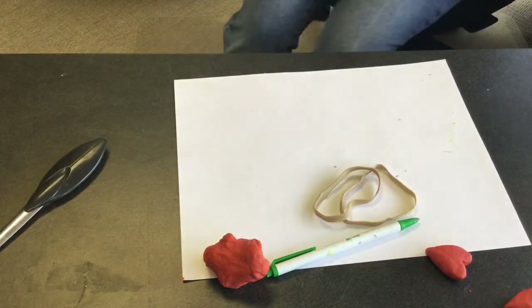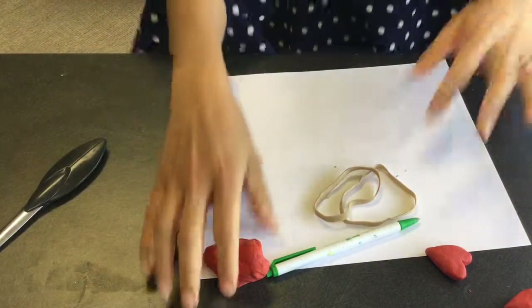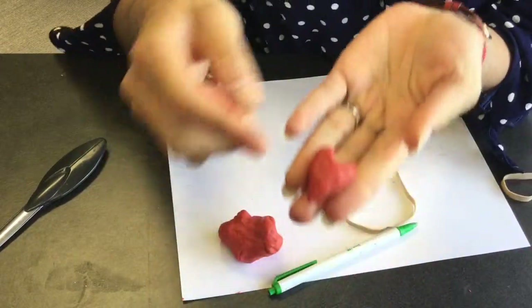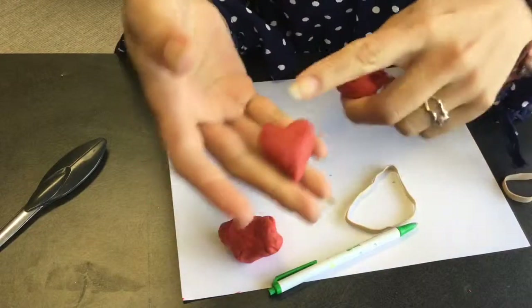Hi! Today I'm making hearts out of soap dough. These are my first two attempts — one is curved and the other one is more flat.